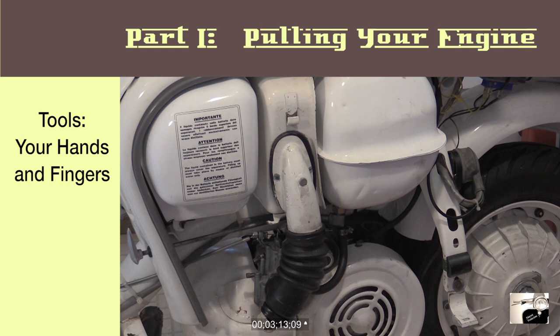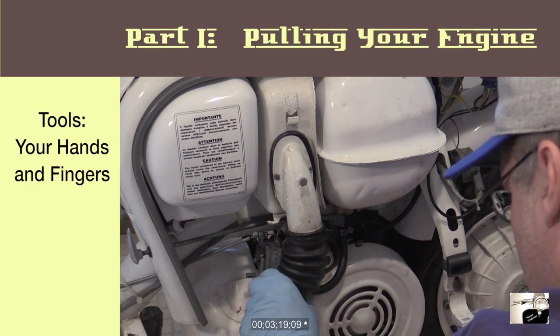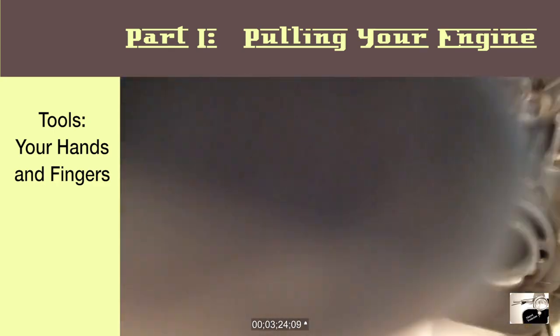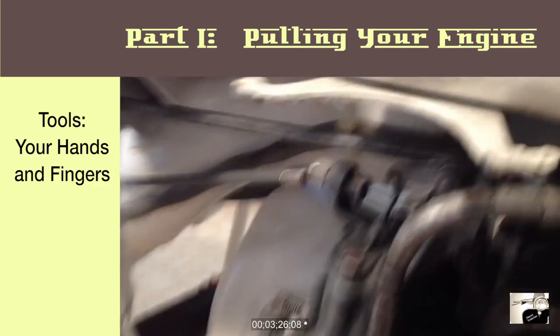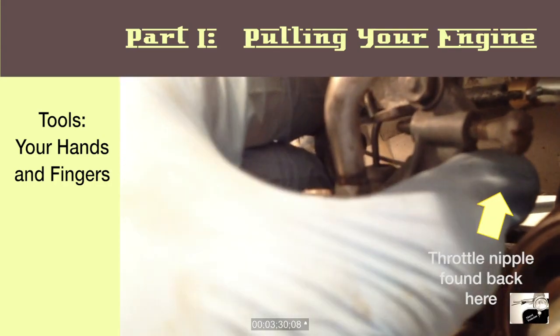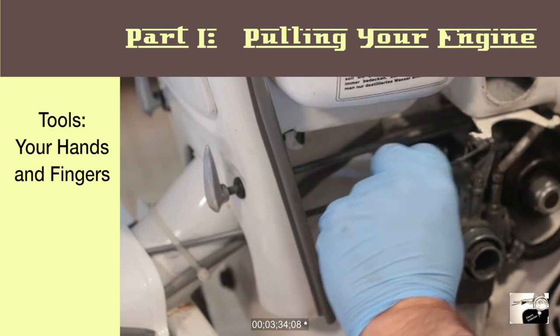Next up, look left and find the carburetor. Once you find it, we're going to disconnect the throttle, fuel line, and choke from it. Start by removing the air hose from the carburetor mouth that also attaches to the air box. Once that's removed, you'll expose the throttle cable end. Using your fingers, compress the throttle spring. This will let you pull the nipple end of the throttle cable free of the carburetor.